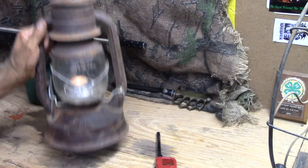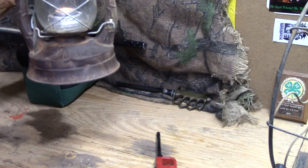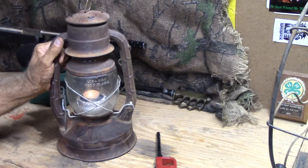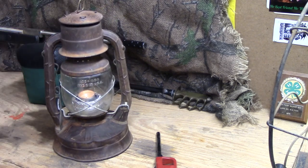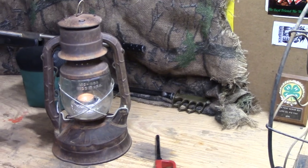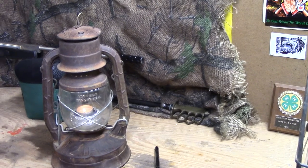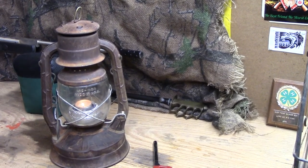Anyway, that's it — the Dietz Number Two, formerly a kerosene lantern. I'm going to see if I can find this and I'll put it in the description maybe, but I'll bet it's 100 years old. If it's not, I'll sure be surprised. So there you go, guys. Thanks for watching, and I will talk to you all later.